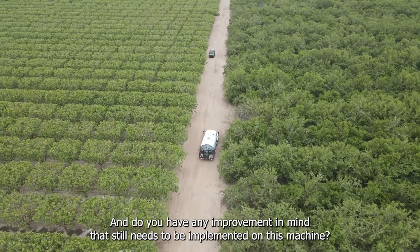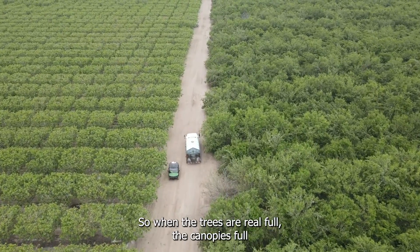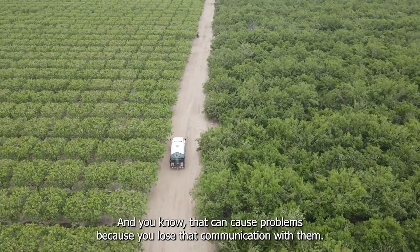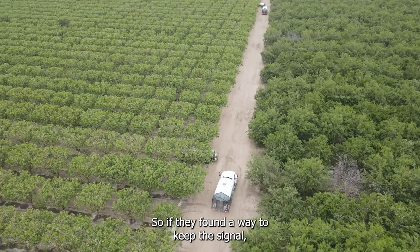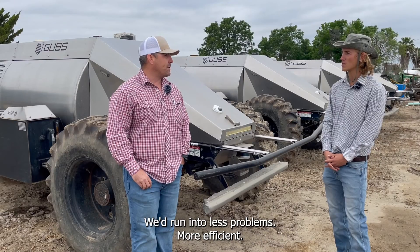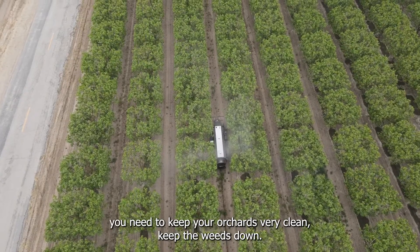Do you have any improvements in mind that still need to be implemented? Going on and offline with the satellite signal — when the trees are really full and the canopy's full, sometimes they'll lose signal in the field, and that can cause problems because you lose communication with them. If they found a way to keep the signal, they'd obviously run a lot better and we'd run into fewer problems and they'd stop less.